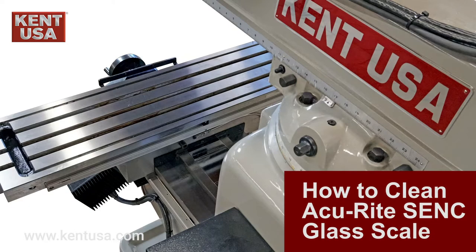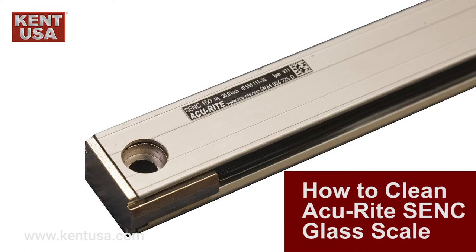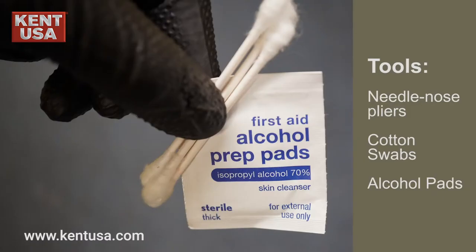In this video, we will show you how to properly clean your Accurite SENC glass scales. Here are the tools you need: needle nose pliers, cotton swabs, and some alcohol pads.